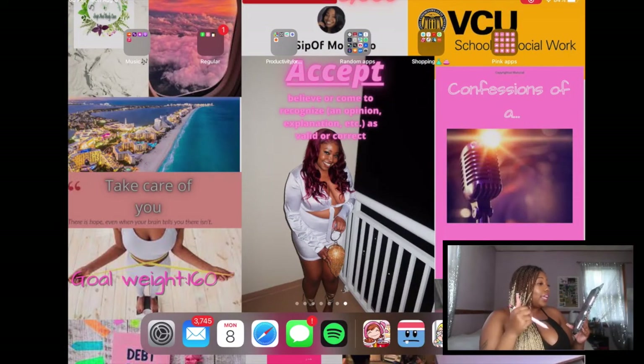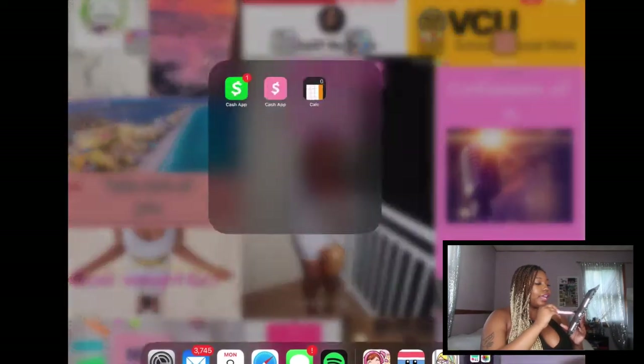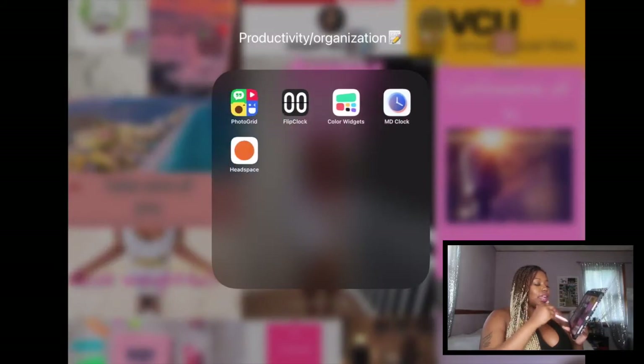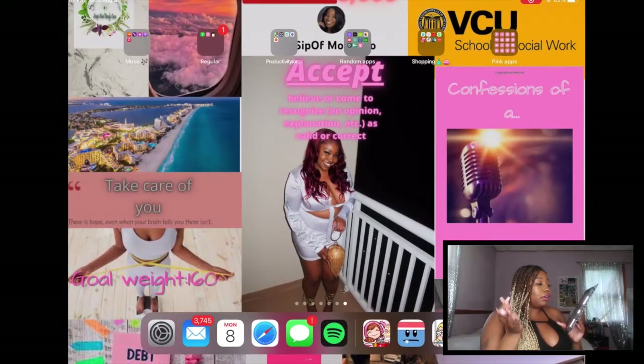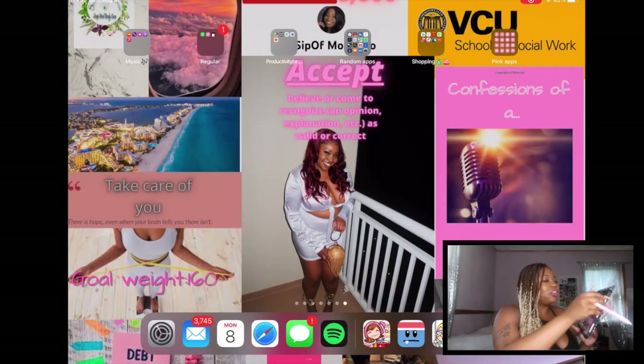Last screen is where all my random apps go that didn't deserve their own page. I've got a music folder with a bunch of music apps, Spinrilla — a classic for downloading mixtapes and podcasts. Regular apps, Cash App, calculator. A productivity folder with clocks and Headspace, which is like a deep breathing app. Some random apps and a shopping folder. Lastly, the pink apps — I tried to do the color widget thing but it didn't go in my favor. And that's it y'all — that is everything that is on my iPad.